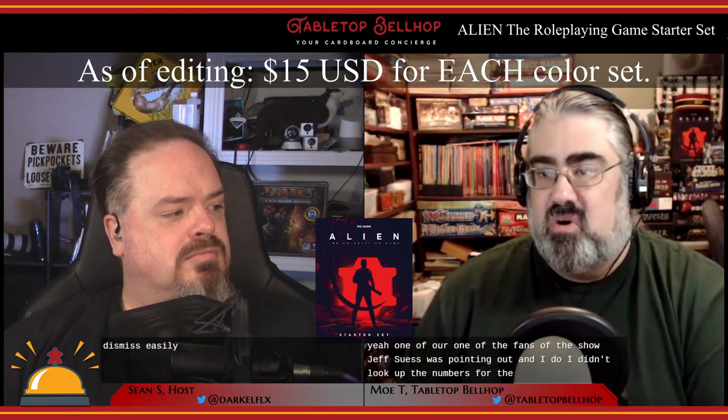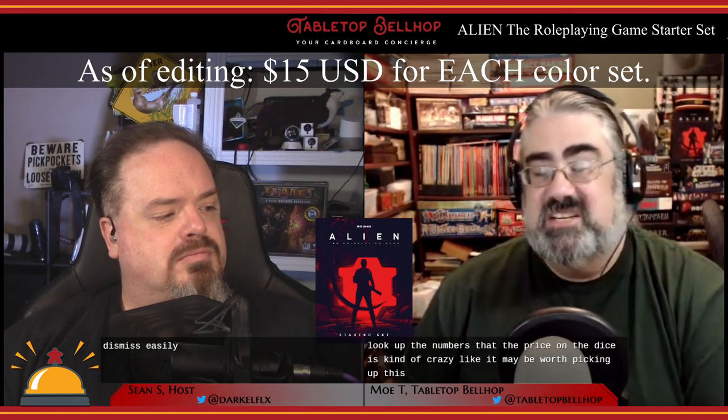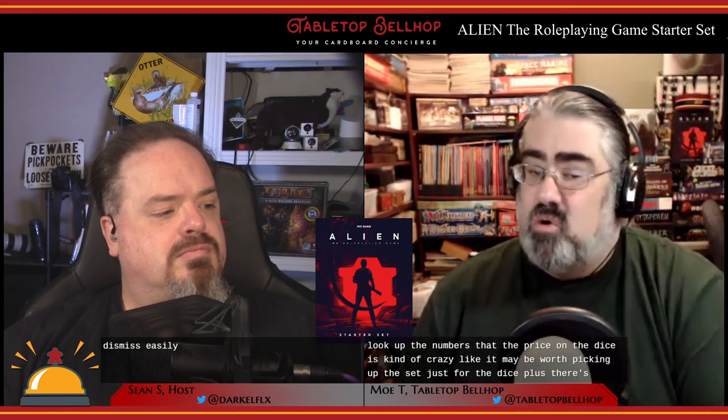One of our fans, Jeff Seuss, pointed out that the price on the dice alone is kind of crazy — it may be worth picking up this set just for the dice, plus there's a whole bunch more included.